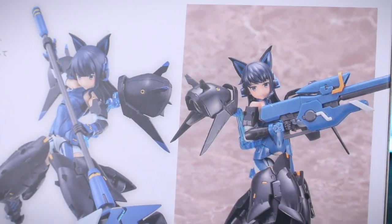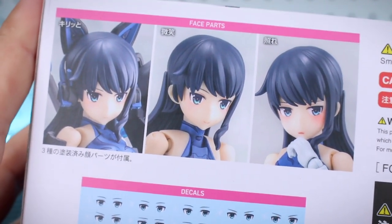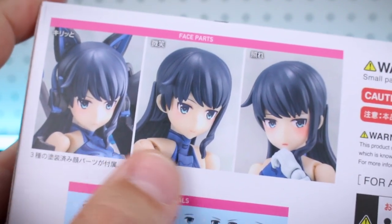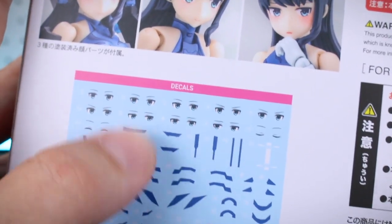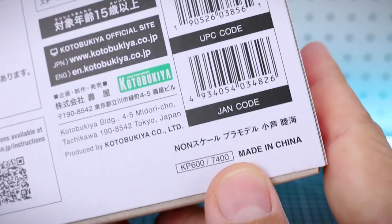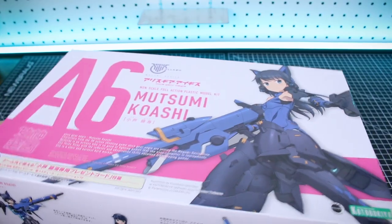Over here is a picture of how the kit is going to look completely unpainted, built up straight out of the box, looking very nice. On the other side there's a look at the face option parts — I guess the 'stoic' wording on the front makes sense with how the expressions aren't the most interesting. We also have some marking decals, and the list price is 7,400 yen.